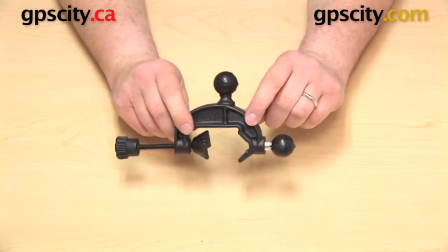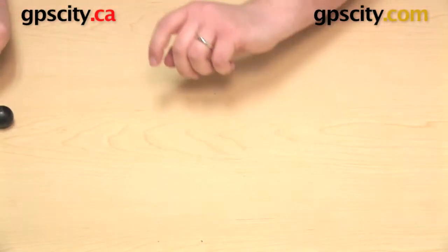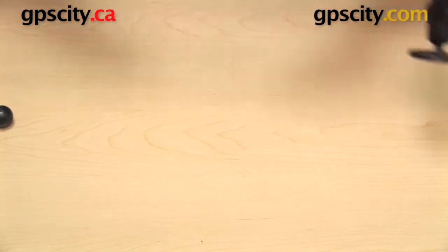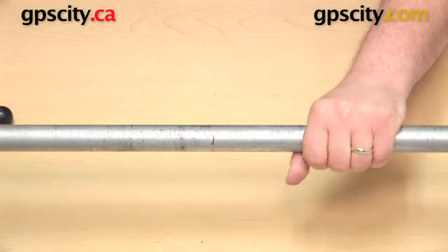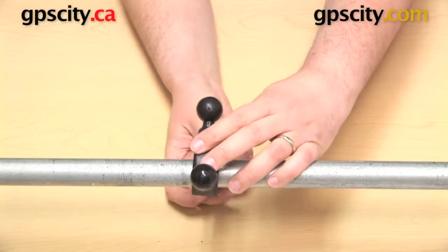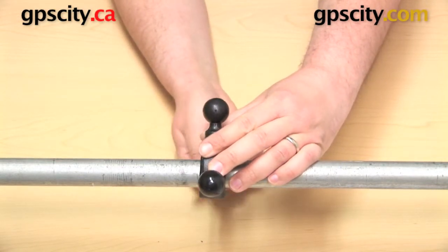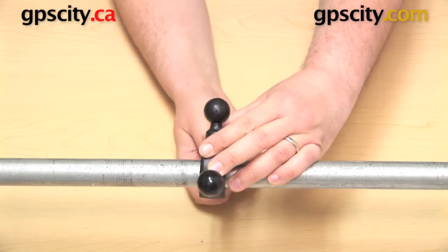Now we're ready to get this clamp base onto a bar, and we can do that with this one that I have right here. You can install that onto a bar or railing wherever you're going to be using it — just fit the base on there, and then you're going to want to tighten that up all the way.